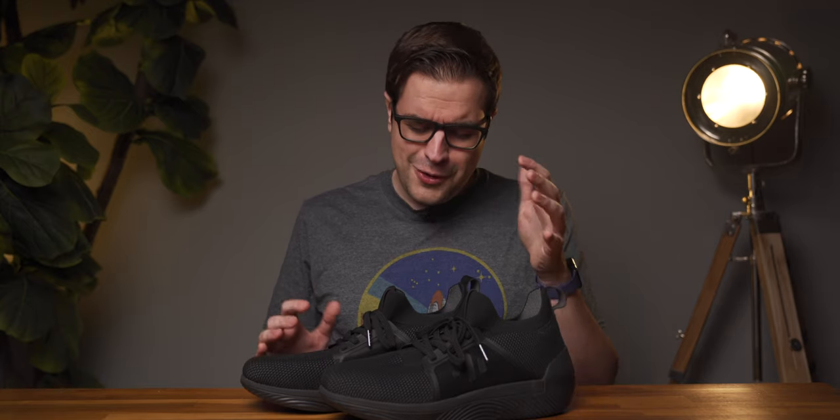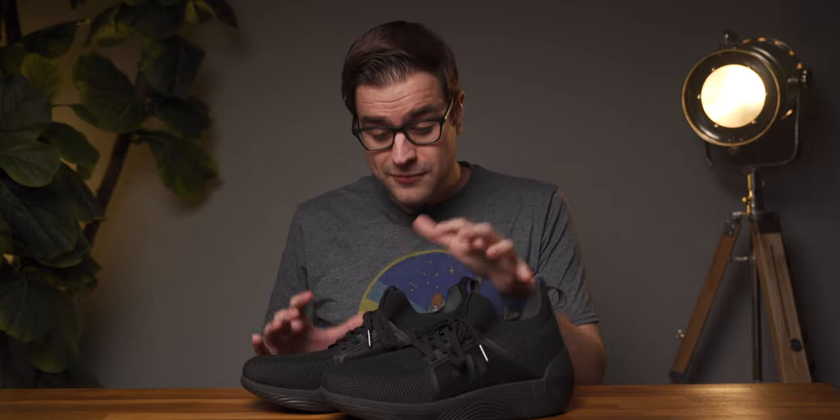So yeah, the EP01s are a pretty niche product, but if you're really into music, I think these are an incredible pair of shoes to own. If you like this video, please give it a like and subscribe to support my channel, and as always, have a great day.